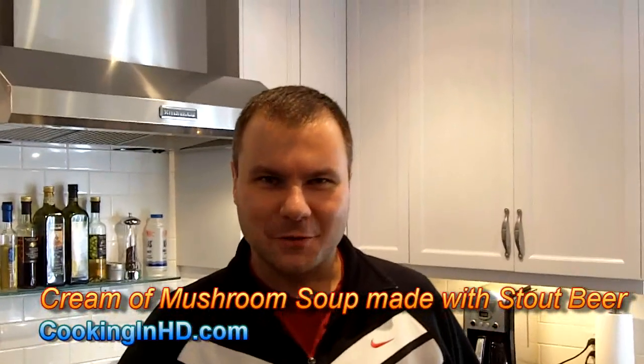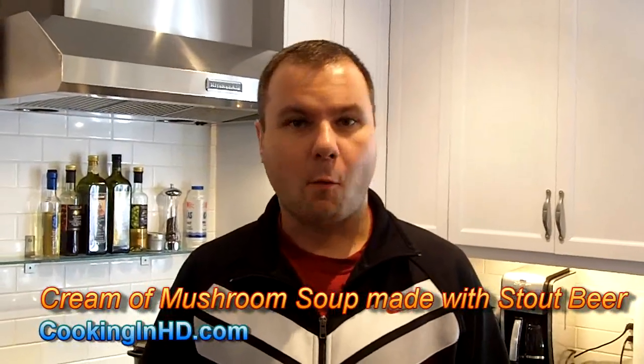Hi everyone and welcome to another episode of Cooking in HD. I'm Bart and today is the day before Thanksgiving here in Canada. Our Thanksgiving comes a little bit earlier than the American Thanksgiving, so I'm doing a little bit of prep work for tomorrow's big dinner. The first course I'm going to be serving is a cream of wild mushroom soup, but this one has a little bit of a twist on it.